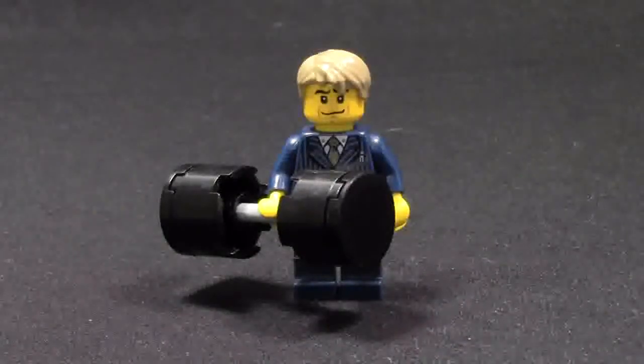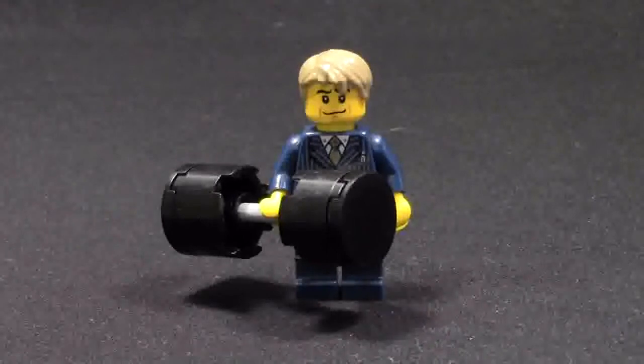Hey everybody, Bricklubber18 here today with another how-to video. Today's how-to video is how to make these LEGO weights and barbells.